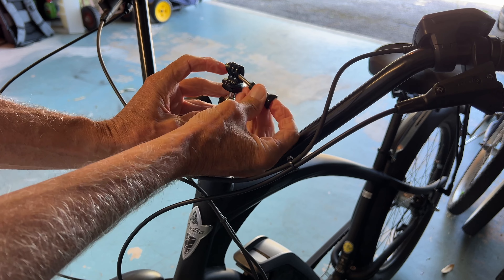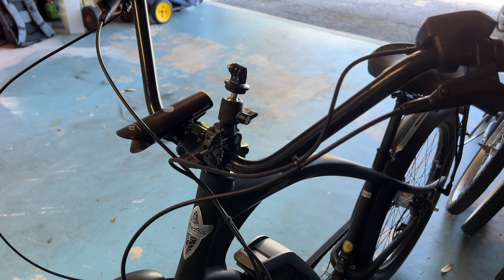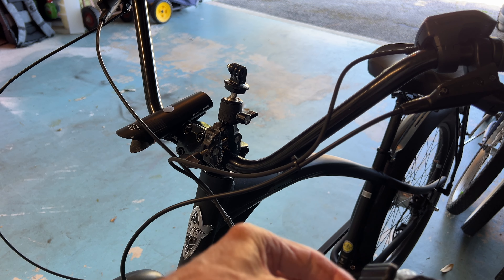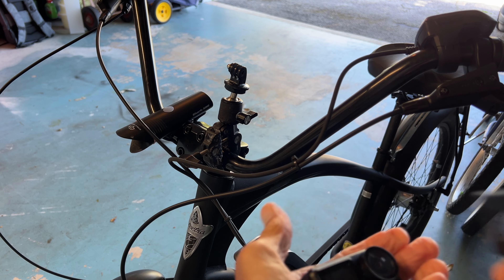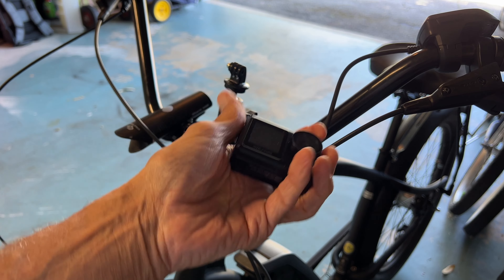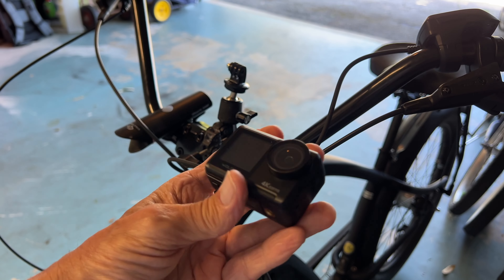Now I can put my camera on here just by putting this on the housing. So let's go ahead and grab a camera. The camera that I'm going to use is this Wolfang, and it is very much like a GoPro.